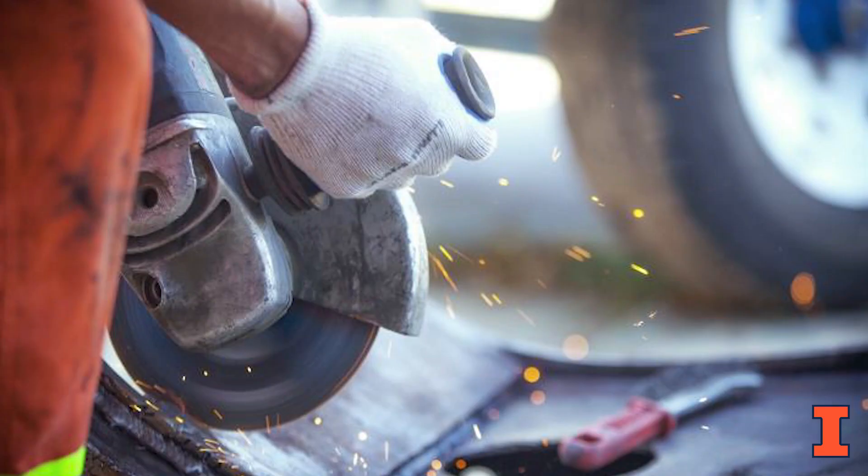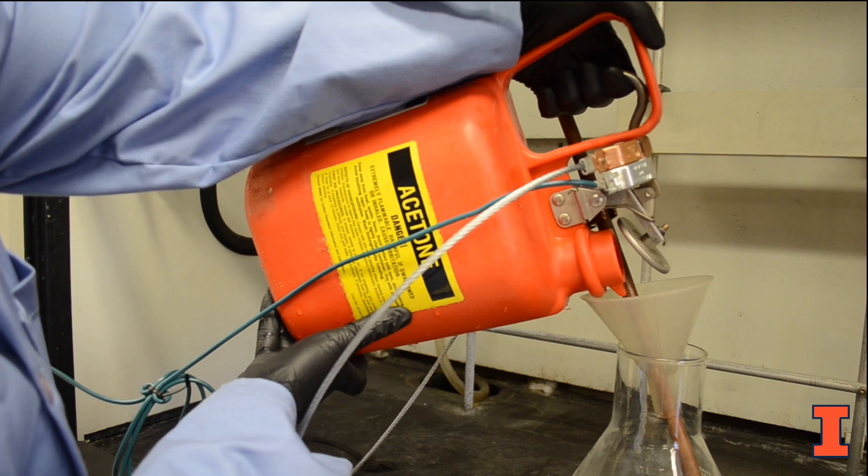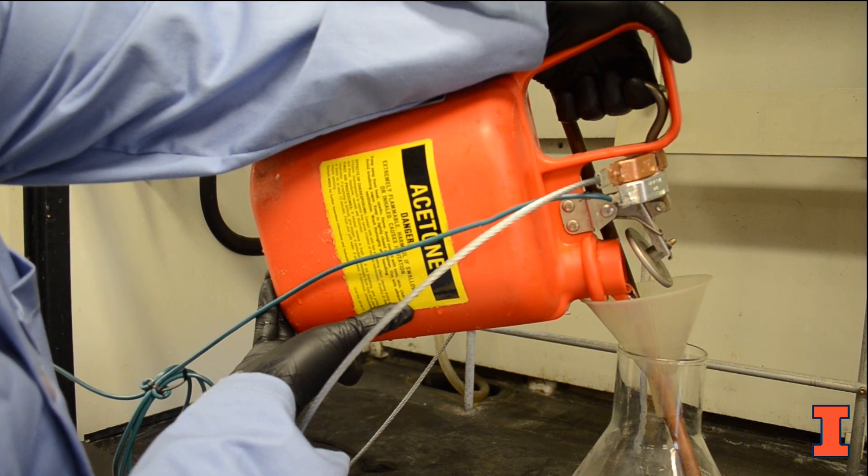Friction between different materials can cause static electricity. Liquids flowing through a pipe or being poured can create static electricity sparks, which can ignite flammable liquids with a low flash point.